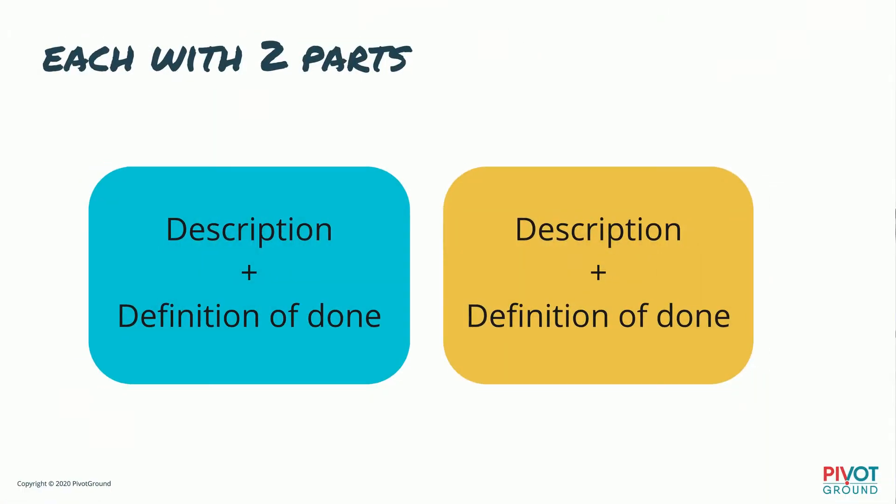So what are we going to do with these two parts? We're going to do the same thing with each: we need to have a basic description of the goal, and we need to clearly define what it looks like when it's done — going a level deeper. For example, "have conversations" is the description, and the definition of done built right into it is "have 50 conversations."